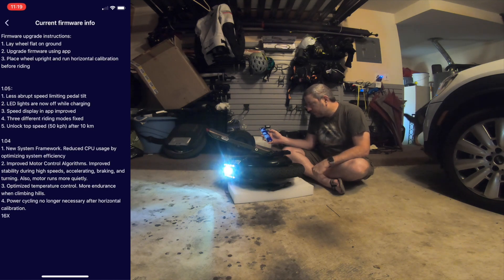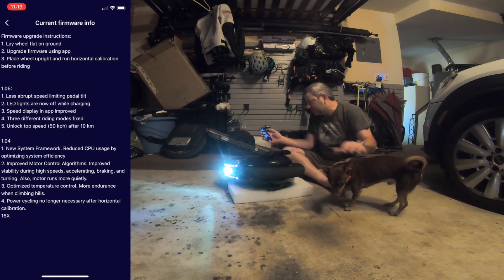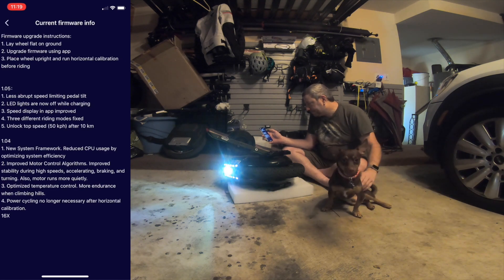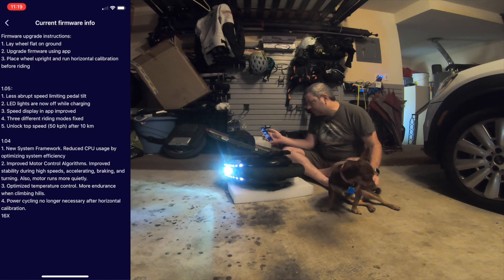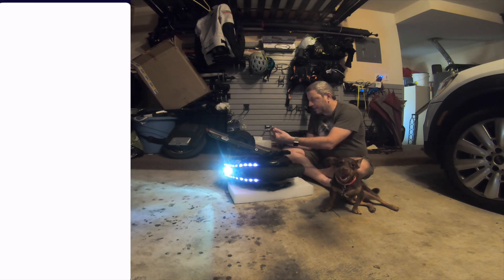Version 1.0.4 is also listed here. 1.0.4 is a new system framework: reduced CPU usage by optimizing system efficiency, improved motor control algorithms, improved stability during high-speed rides, accelerating, braking, and tuning. Motor runs more quietly, optimized temperature control, more endurance when climbing hills, and power cycling is no longer necessary after horizontal calibration. I'll take a screenshot of that.